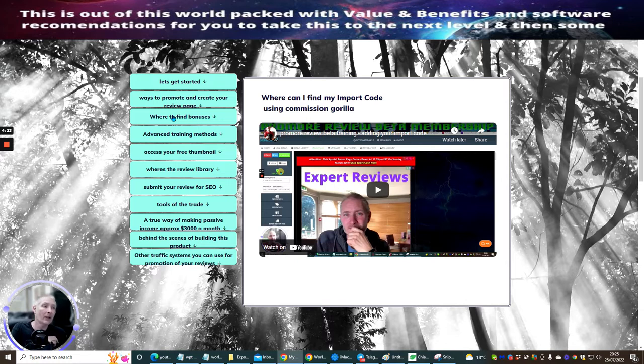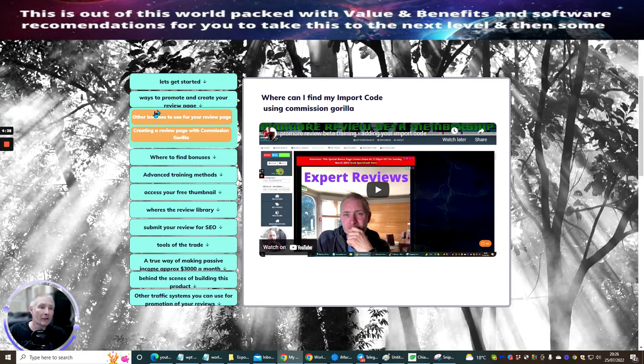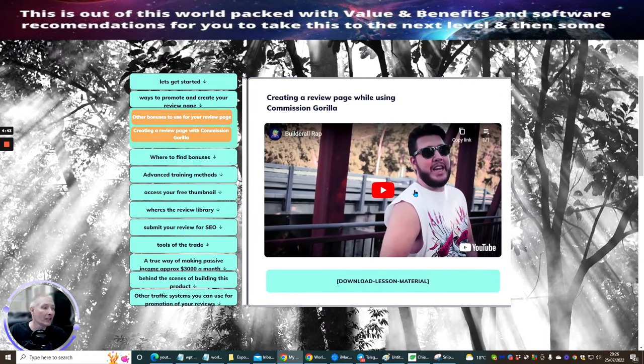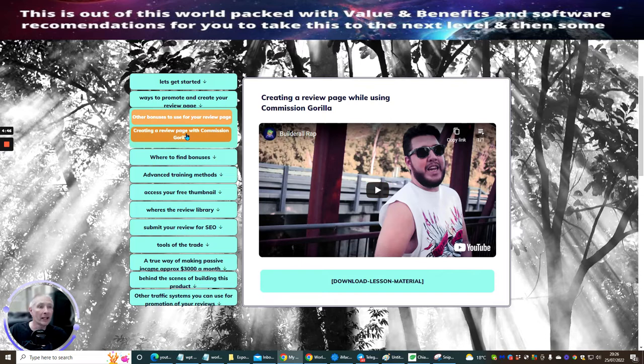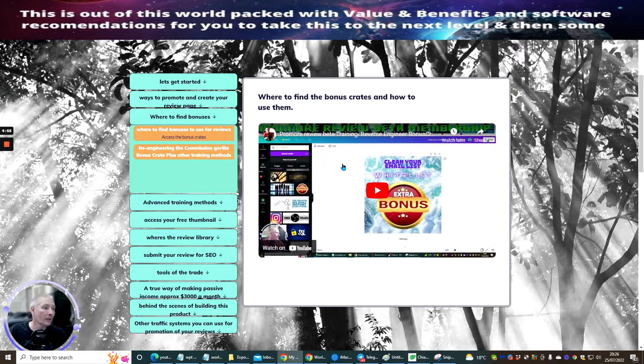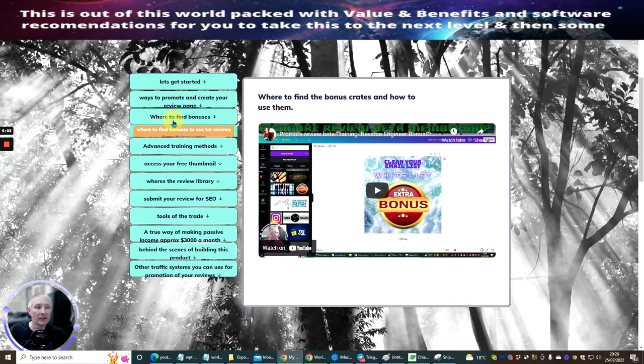You don't just have to use Commission Gorilla, although if you've already got it, well done — most people serious about affiliate marketing have it. There are links in the actual area. Running through quickly: other bonuses, reviews — you can see this one I haven't done yet, and setting up Commission Gorilla is coming soon. Where to find bonuses — clicking this link gives you a video showing how to create bonuses and re-engineer Commission Gorilla, which I'll be adding very shortly.